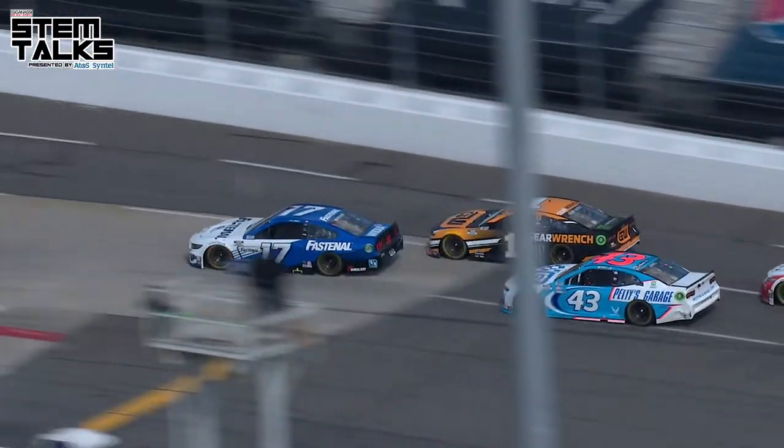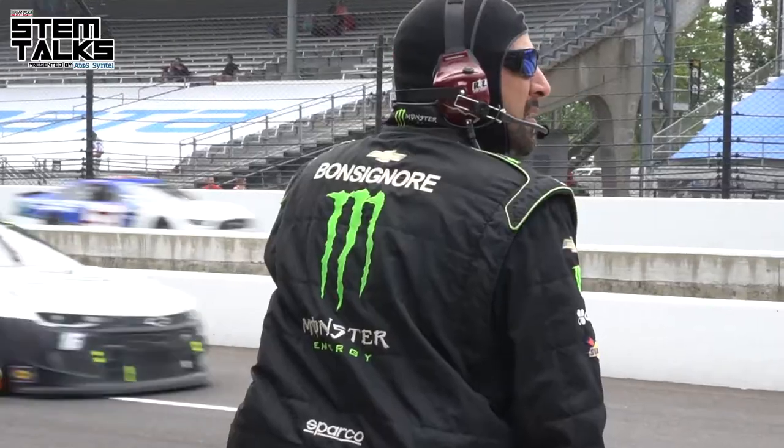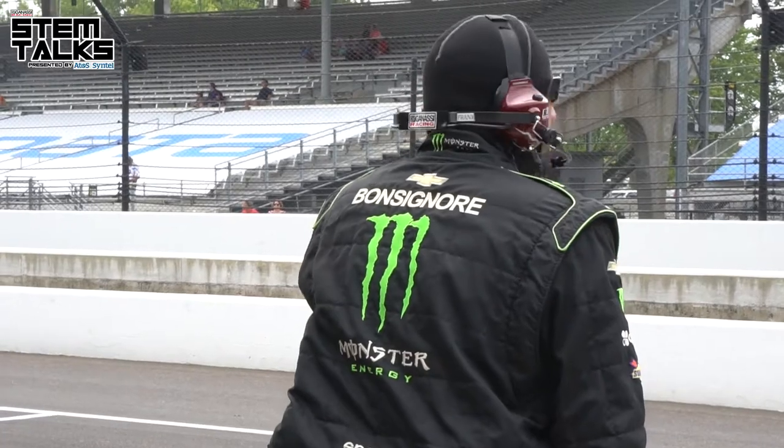Stagger is basically the size difference of the tire from right to left. On the oval we try to run as much stagger as possible, which with what Goodyear gives us is roughly about an inch to an inch and a quarter of stagger. But on road courses we have zero stagger because we turn both lefts and rights.